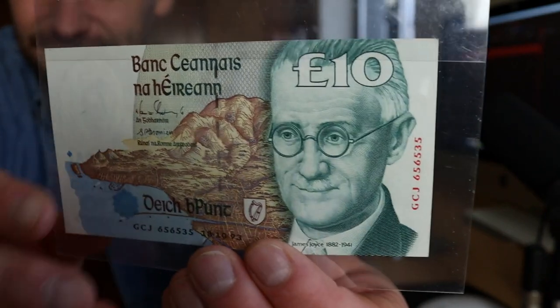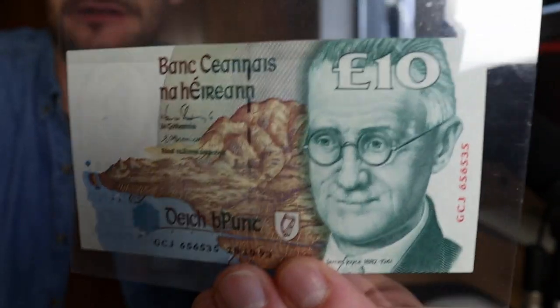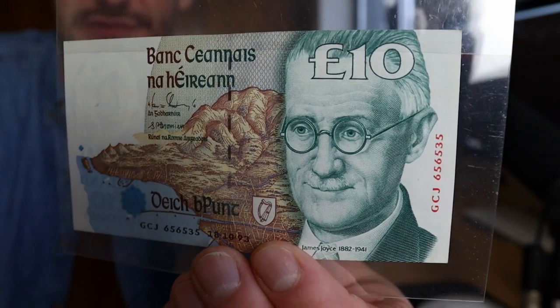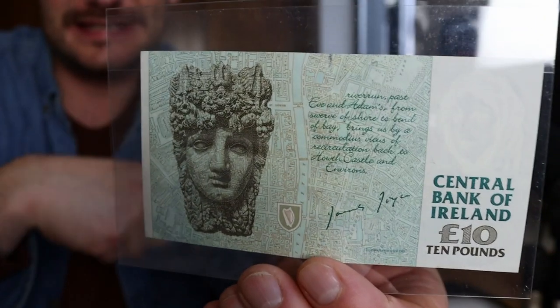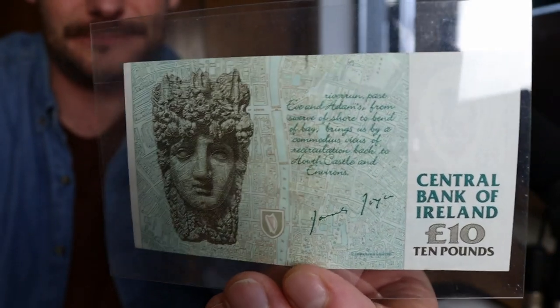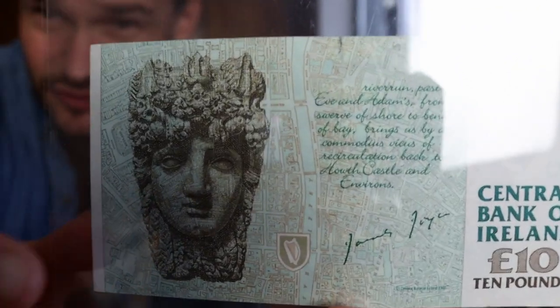This is the 10 — one of my least favorite notes, I never liked it at all. We have James Joyce on it, and then just the same theme as the 10 in the B series — on the back we have an aerial view of Dublin.